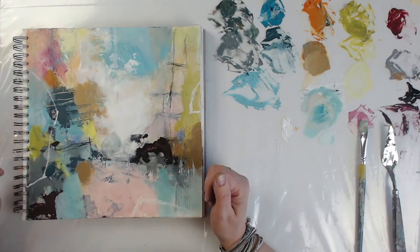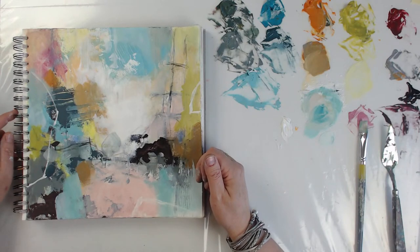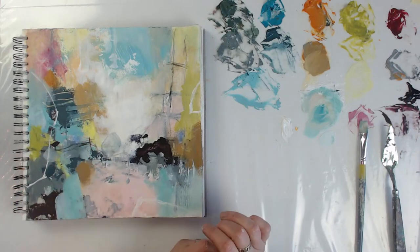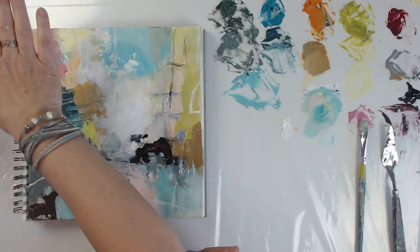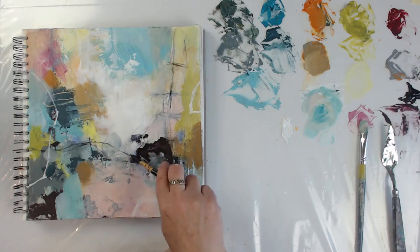I don't know guys, what do you think — should I do something else to it? I'm liking a lot of it. I like this part and this part, but I think it's a little busy. I could probably calm it down a bit, but then I like the blue the way it is. Maybe I could come in and calm it down at the top. Maybe bring back some of that charcoal.